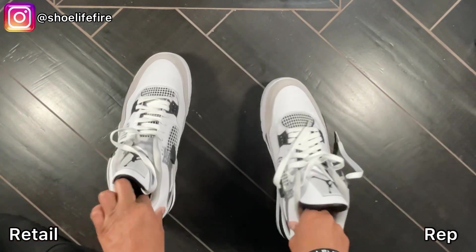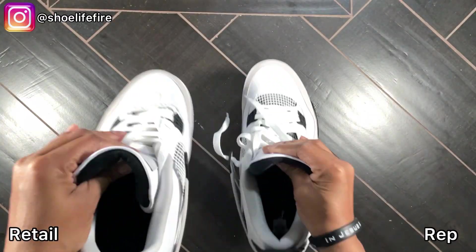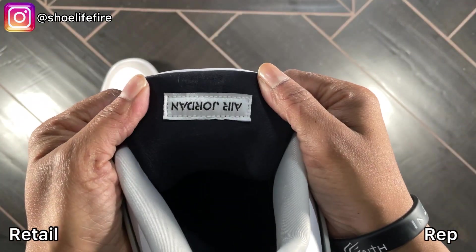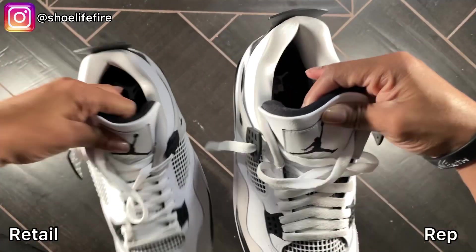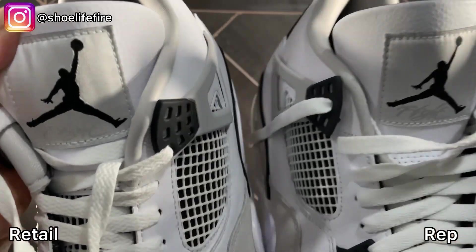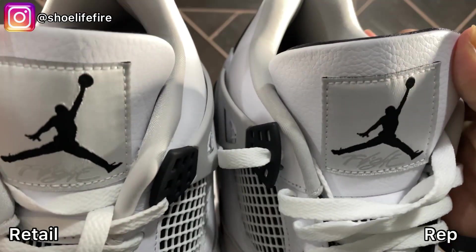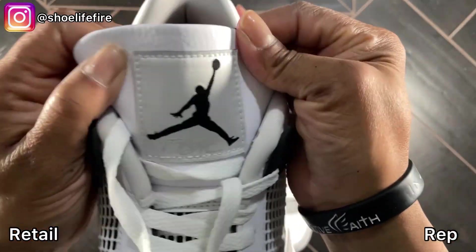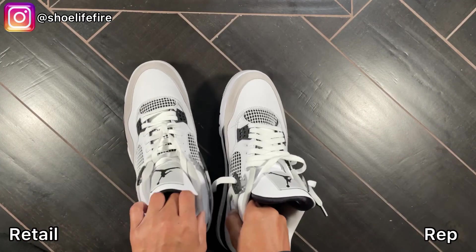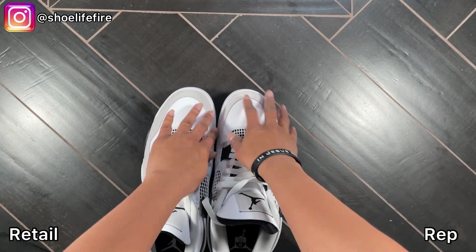Let's look under the shoe — these ones have already been worn but the bottom looks the same. Now we're going to look at the tongue. This is what this one looks like, and that's what this one looks like. The tongue at the front — this is a little difficult to grab hold of but this is what they look like. Retail and rep side by side. These are just so close, guys — they are so close. The suede is actually really soft on both of them.